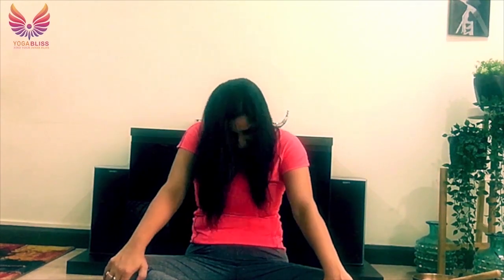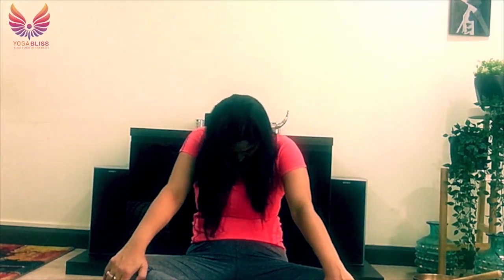Let's take one last one here. Breathe in, go back. And breathe out, chin to the chest, making a C with your spine. And then come back.